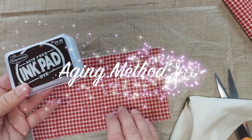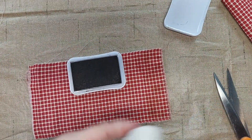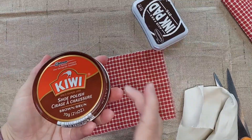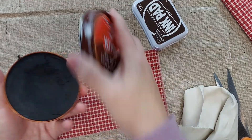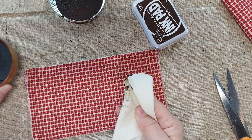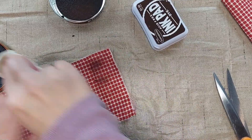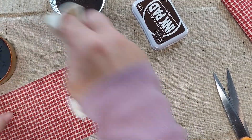If you want to add a little bit of age by adding some coloring to it, you can use an ink pad. I'm just going to put some of the ink on a rag and then rub it onto the fabric. If you wanted an even more darkened look, you could try using some shoe polish. I've got some brown shoe polish here. I'm just going to dip my rag in it and rub it onto the other side. You can really see that that adds quite a bit more of a color dirt look to it than the stamp pad does.